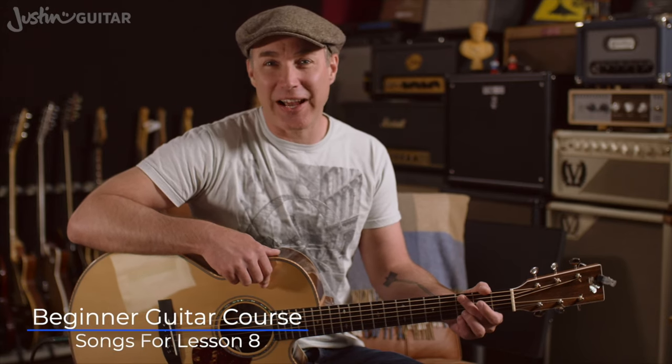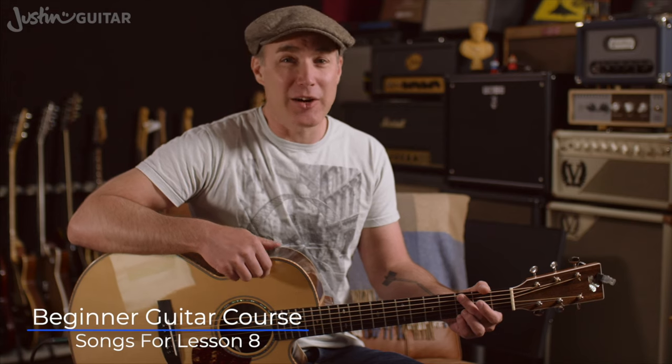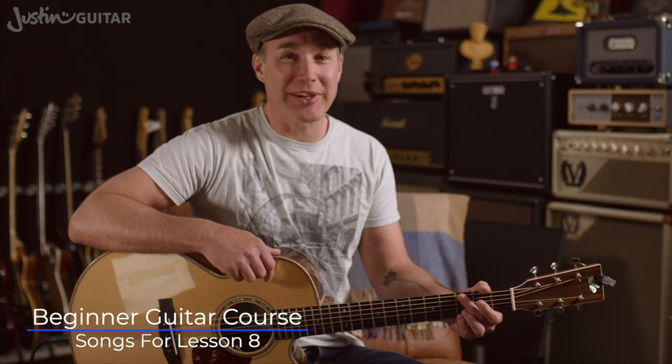Hey, how you doing? Justin here. Today we're going to check out the songs that I'd recommend for Lesson 8. I hope this video finds you safe and well. We're in the middle of the coronavirus as I'm filming this, and while that one hasn't got me yet, the hay fever certainly has.